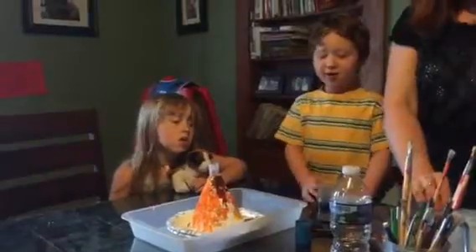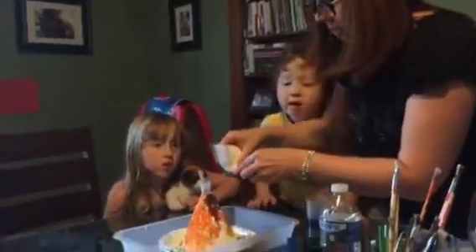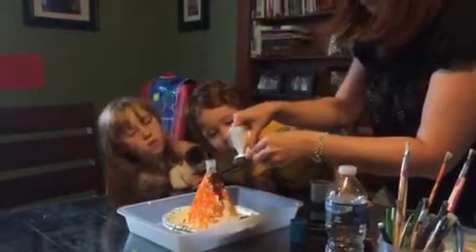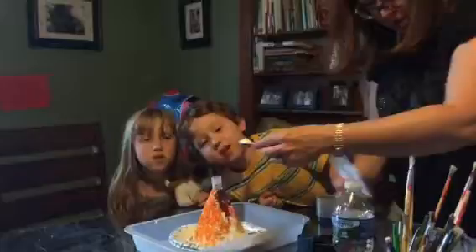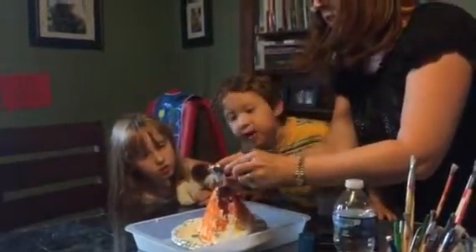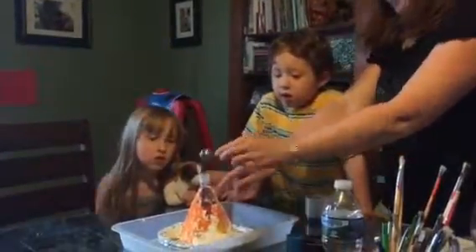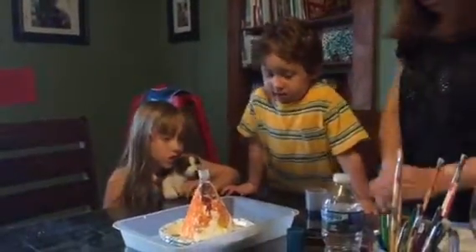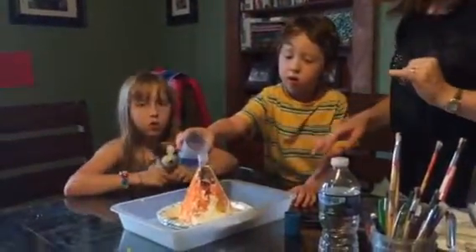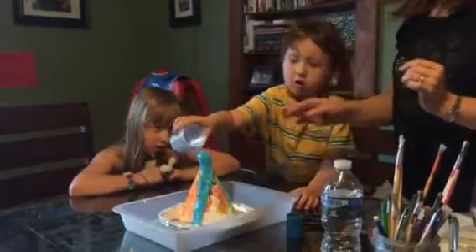And then a water? Nope. Let Mom put this in. Then you can put in the water. Pour in all of this. So it's going to be bubbly. Cooley, pour the water in. Right in there. Real slow, slow. Okay, back up, back up, back up.